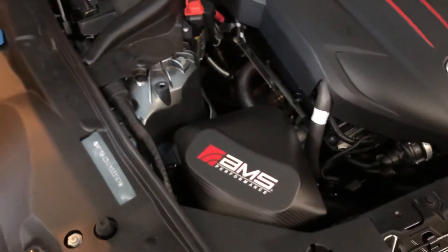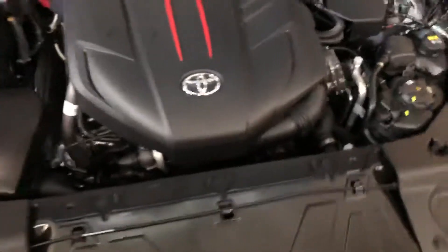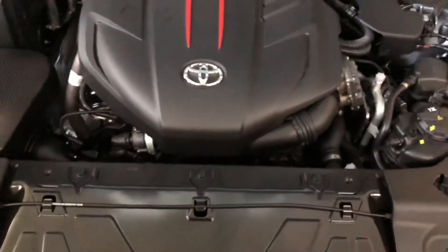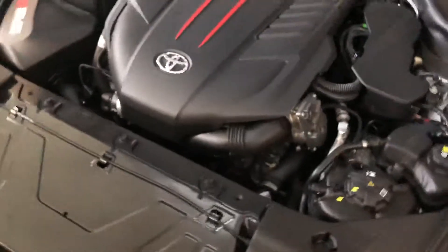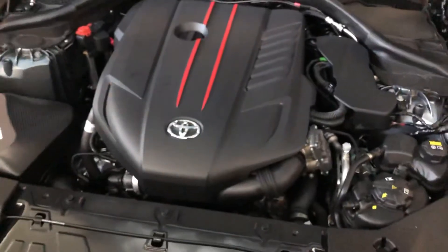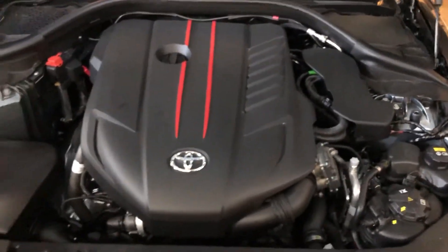I don't think this gave it any significant power right now, however when it does get tuned, this should help out a lot with the new downpipe going on. One thing I also want to do is the charge pipe — I hear that can be pretty weak, so if you have recommendations leave a comment on which charge pipe to do. I kind of wanted to stick with all AMS parts, but if someone makes a better charge pipe I'll go with that.